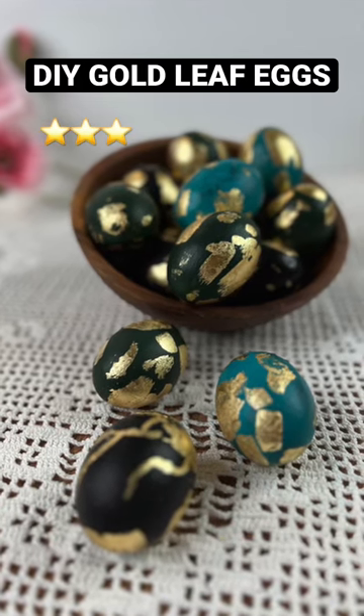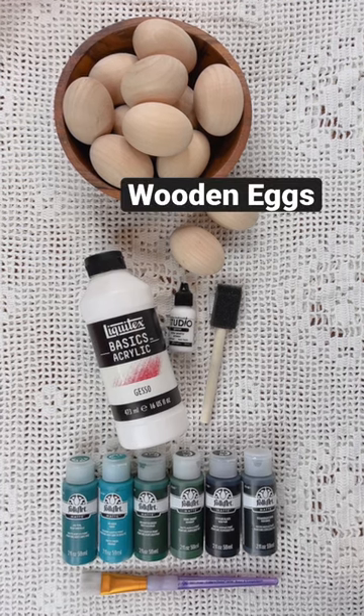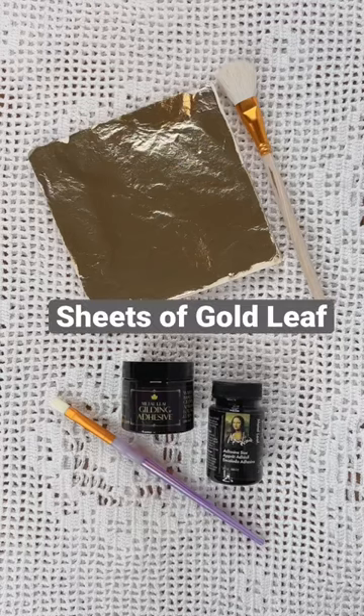Who says decorating eggs is just for kids? Let's have some fun this year. You'll need wooden eggs, some craft paint, and gesso. You'll also need sheets of gold leaf and gold leaf sizing.